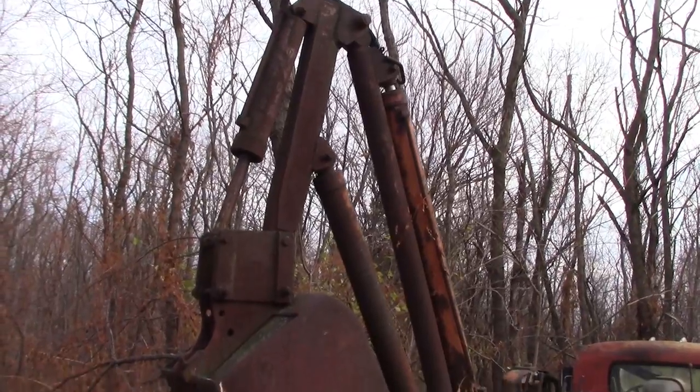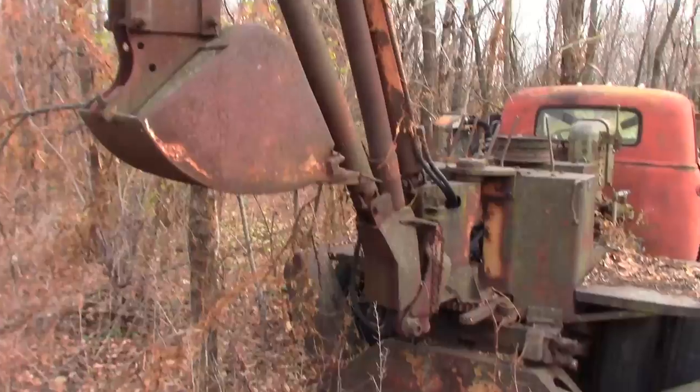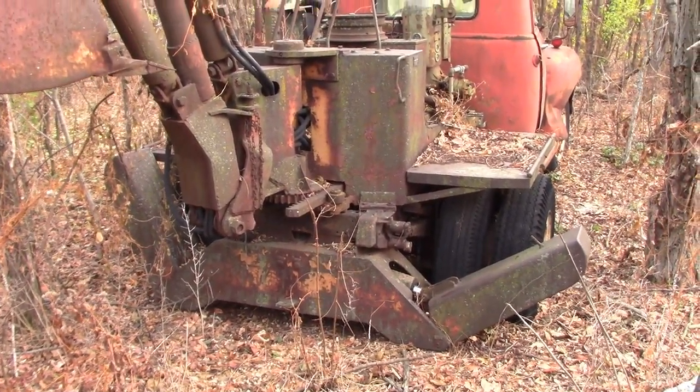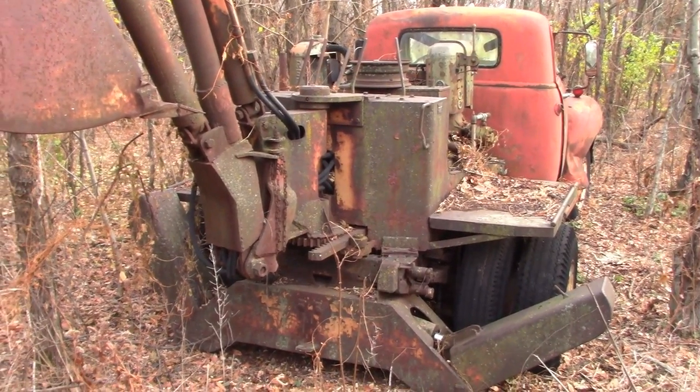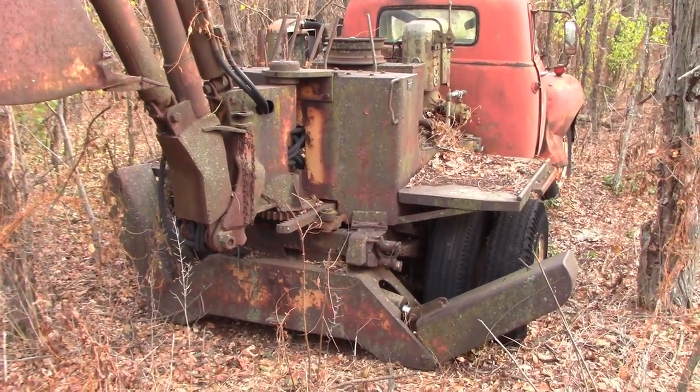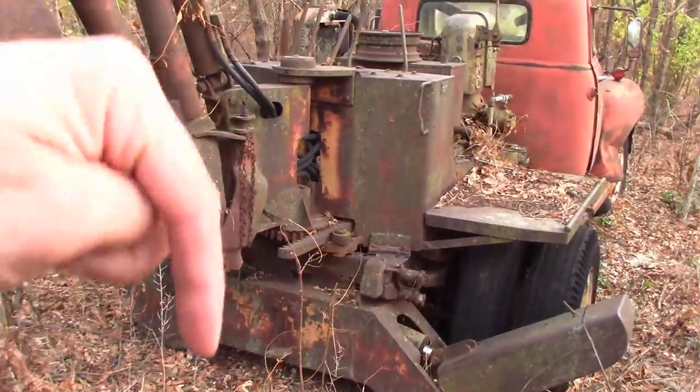Let's take a tour of this fine machine. As far as I know it's been parked down here for around 20 years, and I doubt very highly that it was running when they parked it here. So I want you guys to keep your hopes and expectations very low.